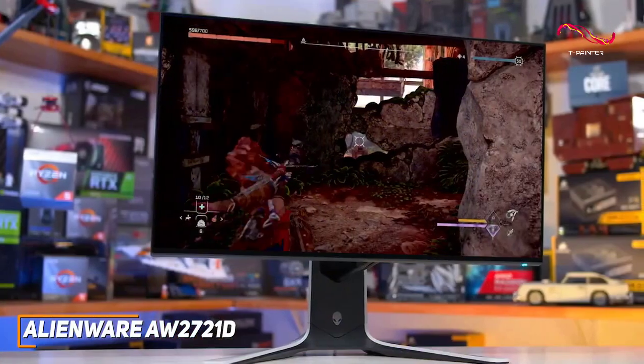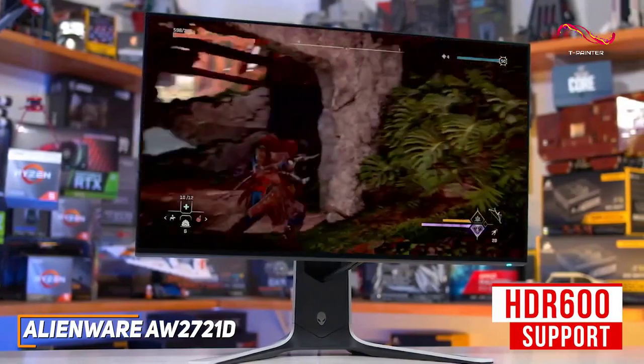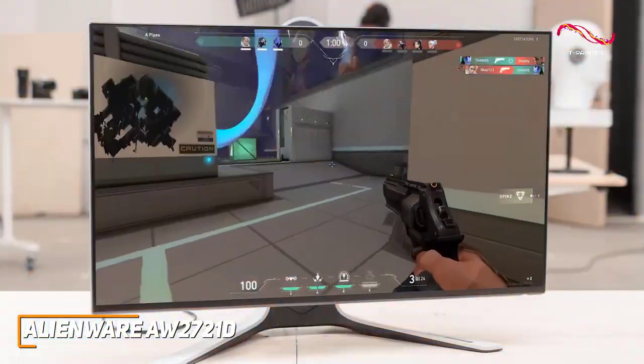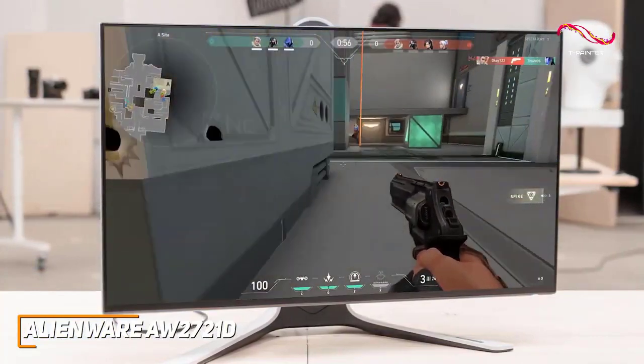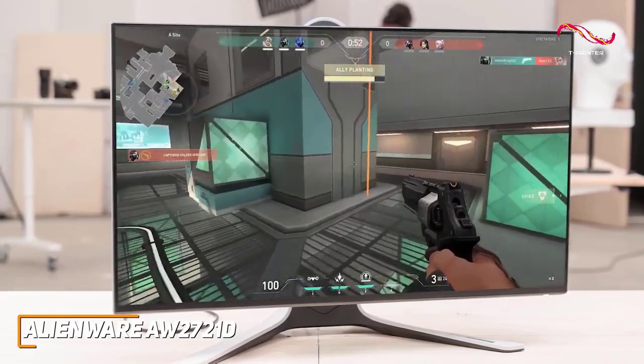Like the previously mentioned Samsung Odyssey G7, it features HDR 600 support, but the HDR performance isn't the best, and it only has edge-lit local dimming. You also get a quick response time and support for NVIDIA's top-tiered G-Sync Ultimate module to reduce screen tearing, which makes it ideal for competitive online games like Valorant.